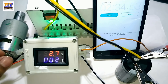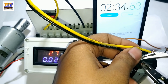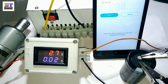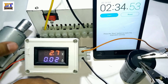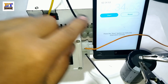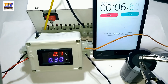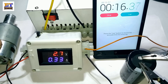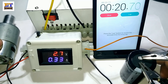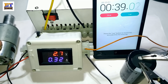This is the positive terminal. Now disconnecting the charger. This is the negative terminal of this capacitor. Now connecting the motor to discharge. This capacitor is now discharging with the motor connected as the load.